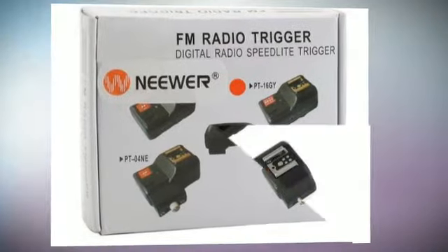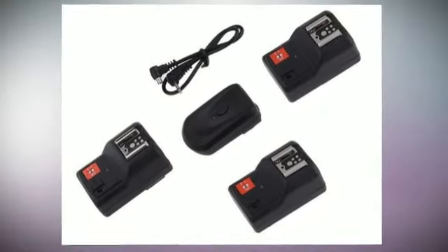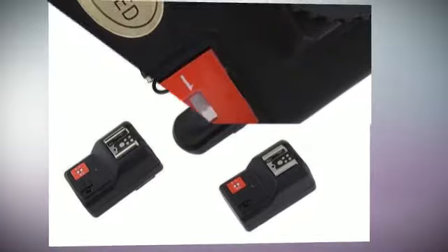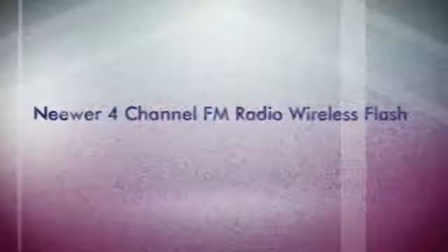It comes with a 2.5mm sync port. This flash trigger can work with all cameras with a standard hot shoe mount and those cameras with a 2.5mm port, but does not work with Sony flashes. It is very useful when you want to trigger three flashes at one time.